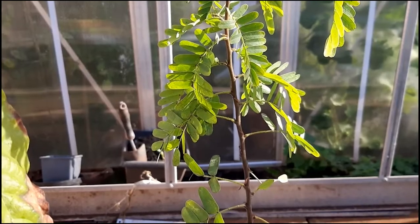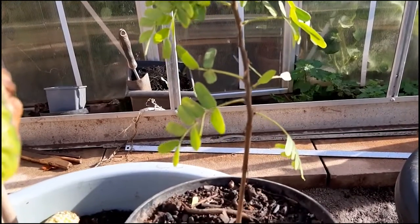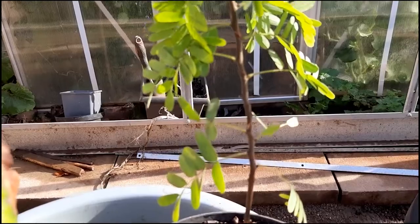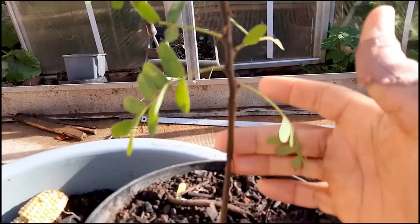Hello and welcome again to AA Home Garden, thanks to all my subscribers and anyone viewing. This is my Jamaican sweet tamarind — I did a video of it when I was on a tour of my tropical plants.